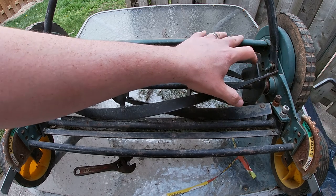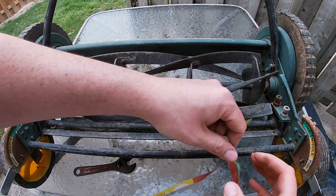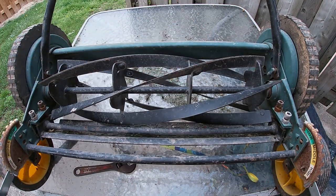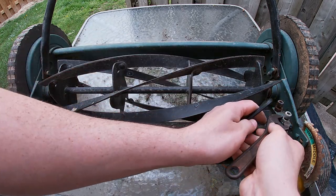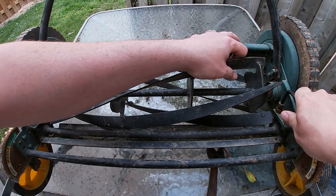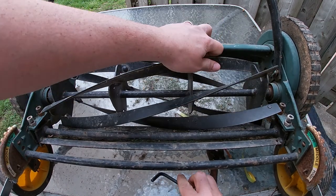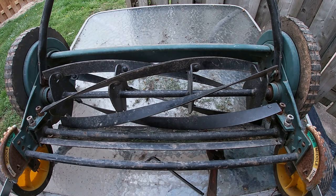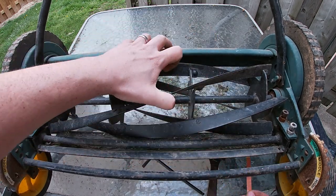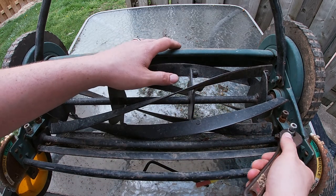Loosen the front, tighten the back. And as you can see, it cuts nicely now. So you're just going to make sure that the bolt on the bottom is tightened back into place.